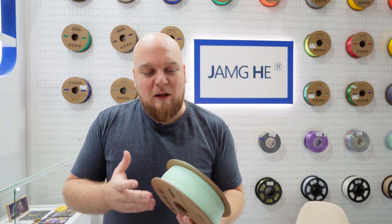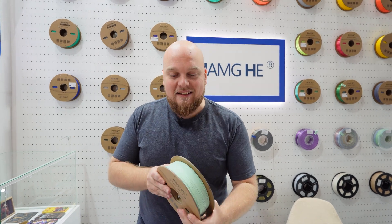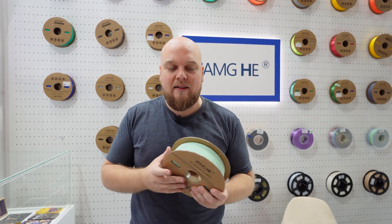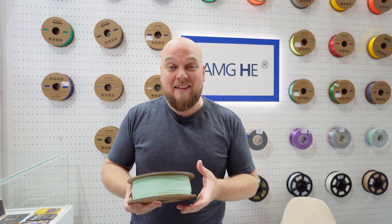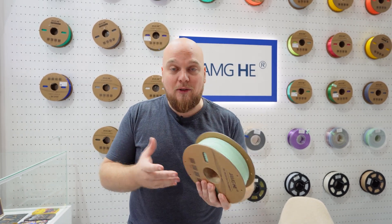One thing I want to talk about is the spools, because we all know that cardboard spools are problematic on multi-material systems, and these days all the printers are going to have a multi-material system. Zhanghi actually did something to fix that by coating the edges. These coatings are going to prevent the cardboard from disintegrating into the machine and will prolong the lifetime for the duration of the filament you have on the spool.